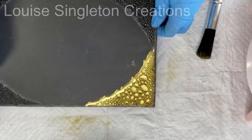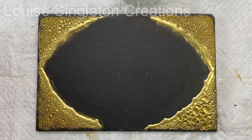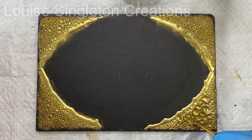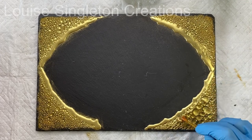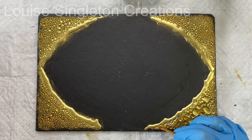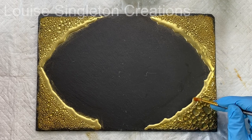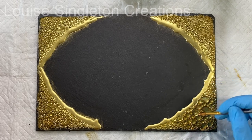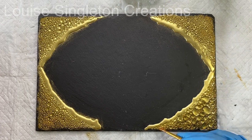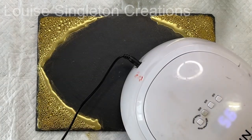It's worth pointing out the difference in bubble size between corners. The bottom right corner has really big textures because I used the bubbles straight after the solution had been shaken up when the bubbles were large. If you leave them to settle, the bubbles get smaller, so you need to decide which effect you prefer. I ended up with a mixture.